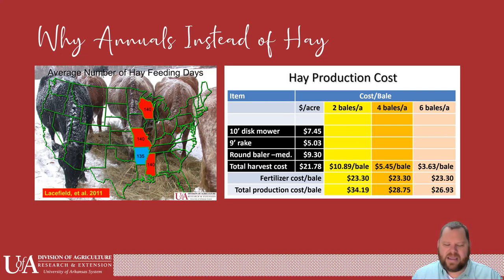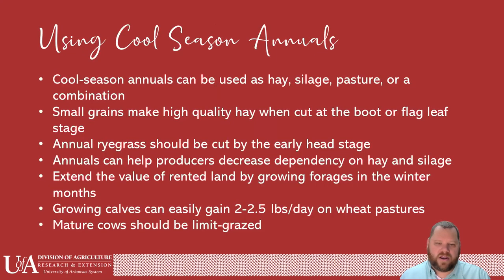It costs a lot to make hay. It costs a lot to buy hay. I understand the security blanket of hay — knowing it's in the barn and if you need it, you've got it. But it is a cost that we could probably put down with winter annuals. Maybe winter annuals aren't totally what you want to do, but it could be something where we lower our supplemental costs by allowing them to do some limit grazing in our winter annuals.